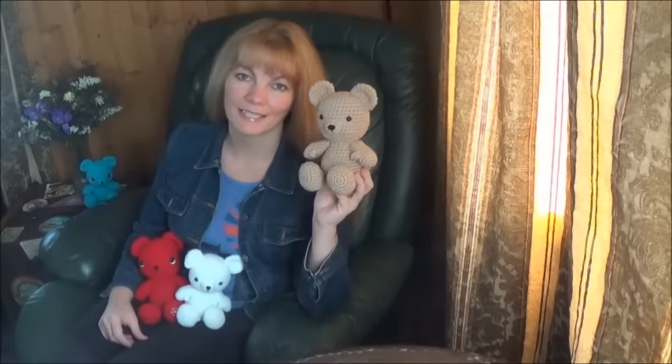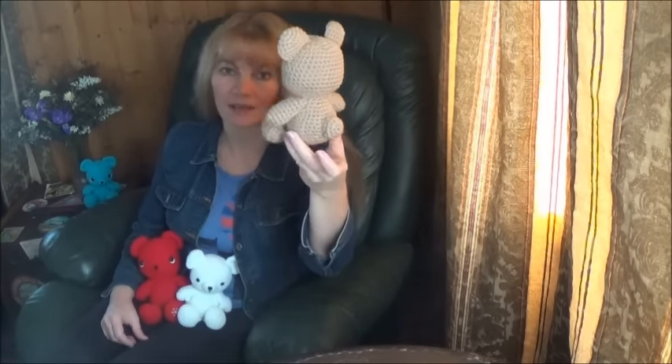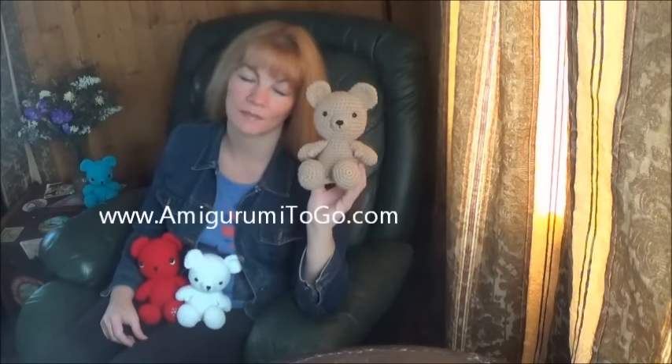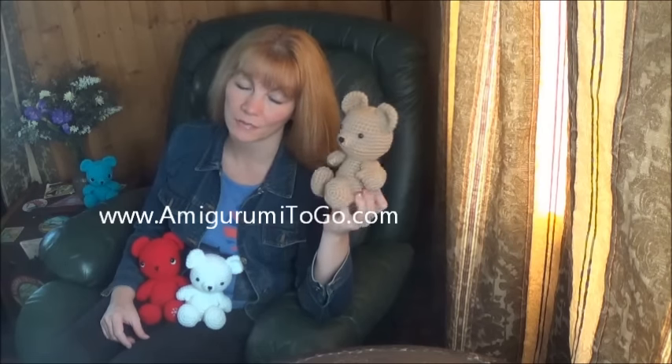Hi everyone, it's me again Sharon Oyella and today I got another pattern for you and it's for this basic little teddy bear. He's a cute little guy. I think he's fairly easy to make. His head and body are all one piece. He's in a sitting position. His written pattern can be found on my blog and that is linked in the description box below this video, and there you'll find the supplies list as well.